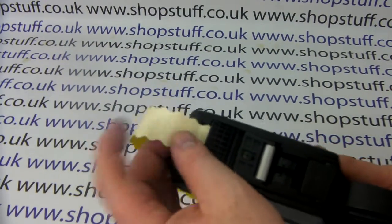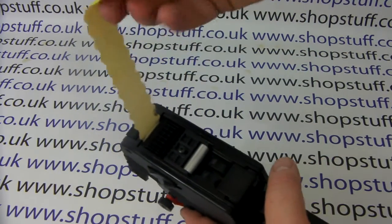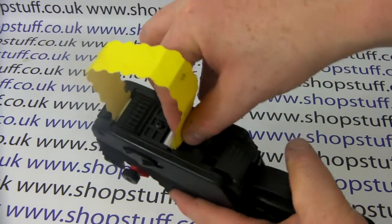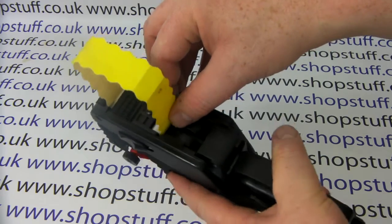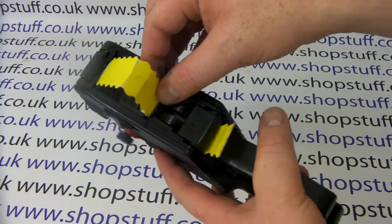Then you need to pull a portion of the labels out, close the base plate, and the labels feed onto the cog. If you keep depressing the gun handle, you'll find that the labels are eventually taken up.